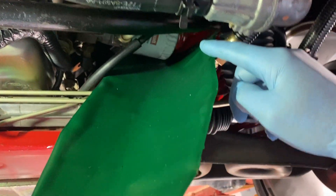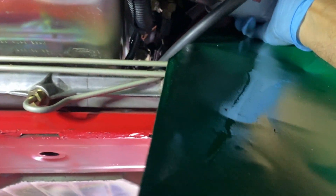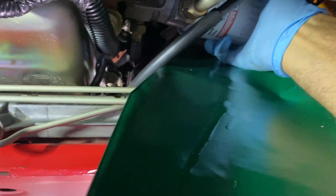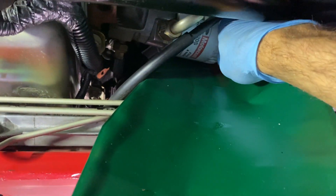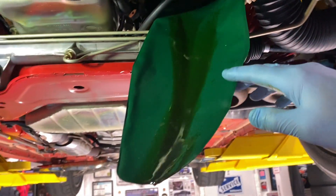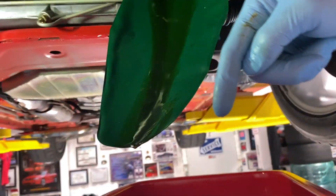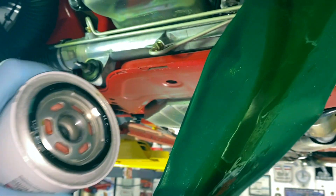I've got the filter just a quarter turn loosened with a standard filter wrench, then I've got this flexible funnel — I think I got it on Amazon — to try to minimize the mess. Using two hands on the filter and the flexible funnel worked like a champ; it drained all the oil down into my catch pan and not all over the power steering rack and front frame piece. Always make sure the rubber seal comes off with the filter and doesn't stay stuck on the housing — doubling up those rings doesn't work well for sealing.